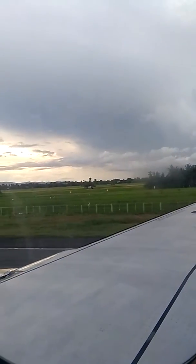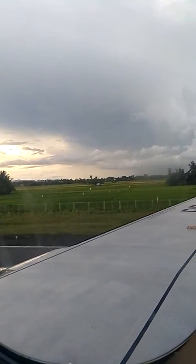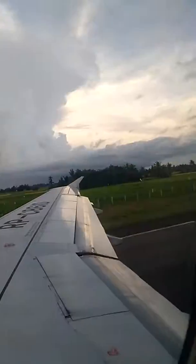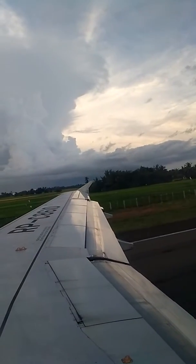Ladies and gentlemen, sit back and relax as we're about to take off. We hope you enjoyed this in-flight safety video made by the Filipino, for the Filipino, and for the world.